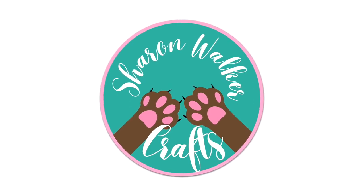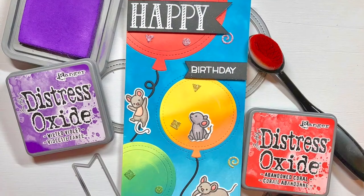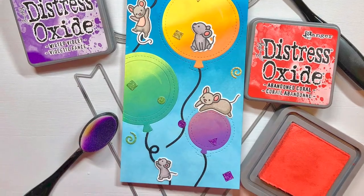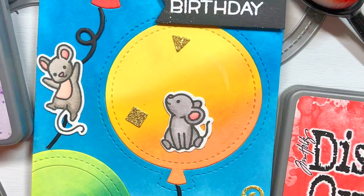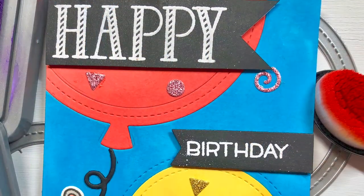Hi everyone, I'm Sharon and welcome to my YouTube channel. Today I'll be creating a slimline card featuring a number of mice critters having fun sitting and swinging on a bunch of floating birthday balloons in a rainfall of confetti and wishing the card's recipient a happy birthday.